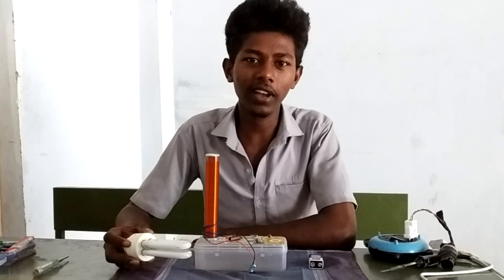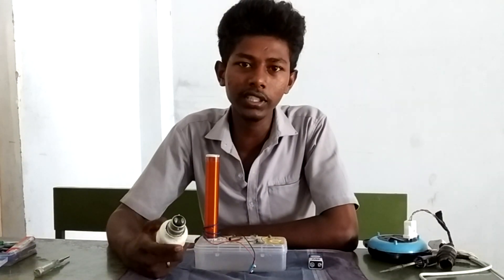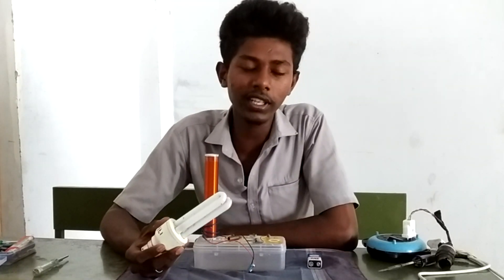Hi, I am a wireless charger. I am a DC converter, and I am a DC converter. I am a DC converter, and I am a DC converter.